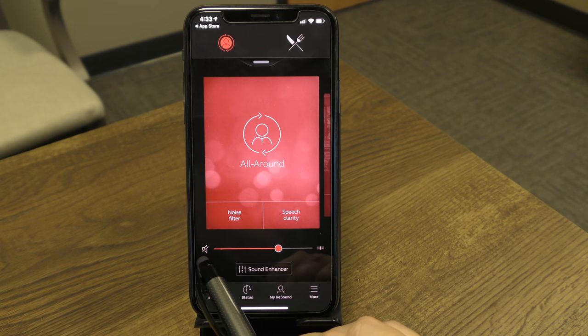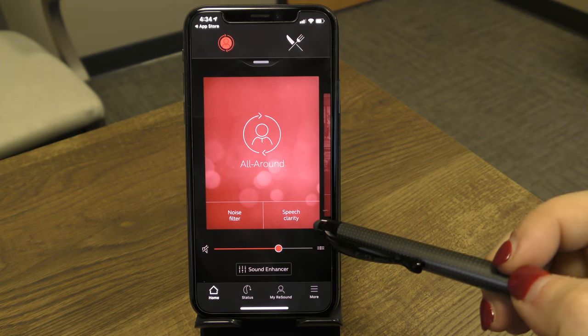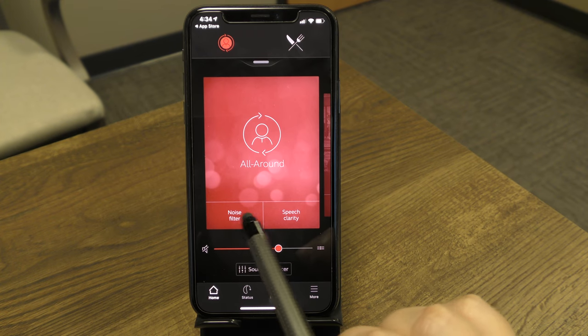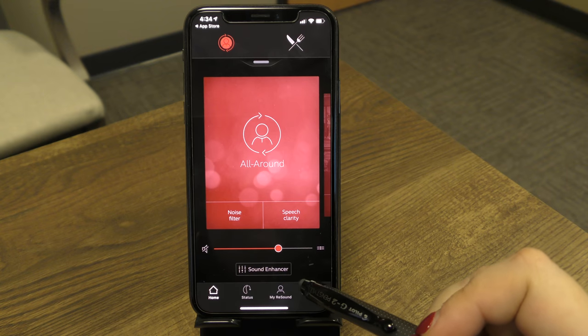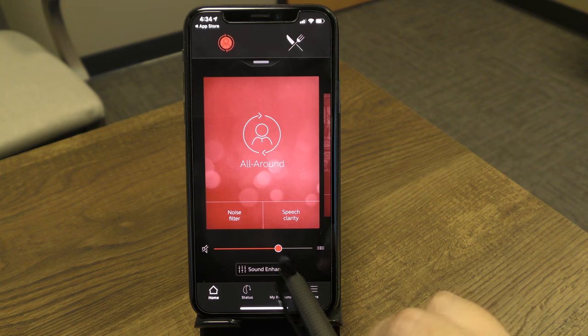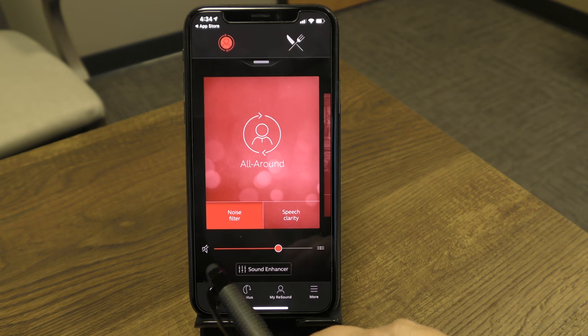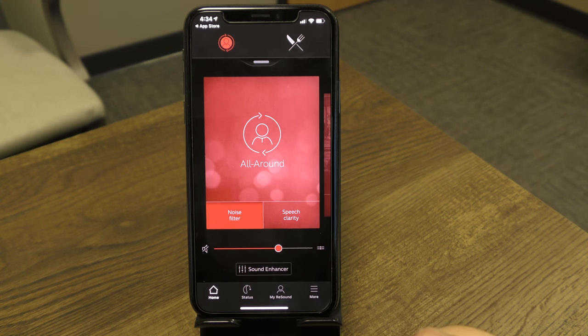You can also mute both devices together using the mute icon. One useful feature on this screen is the Noise Filter button. If you'd like to turn your hearing devices down considerably without using the slider, just press the Noise Filter button — it will turn red when active. Keep in mind this actually turns the overall volume of the hearing device down, rather than reducing background noise specifically. Tap it again to turn it off.